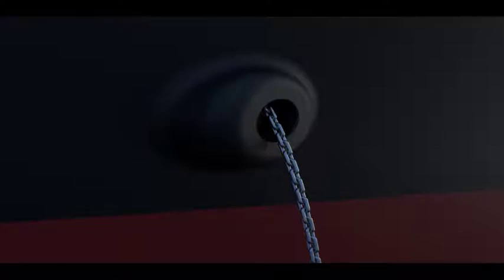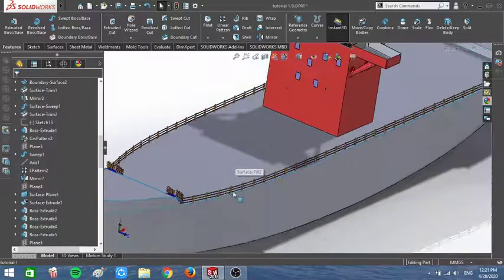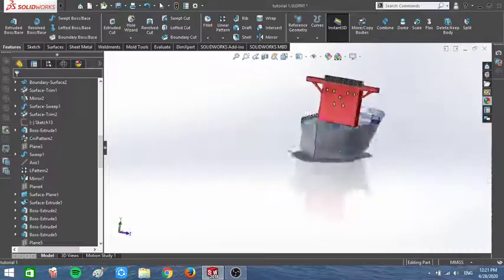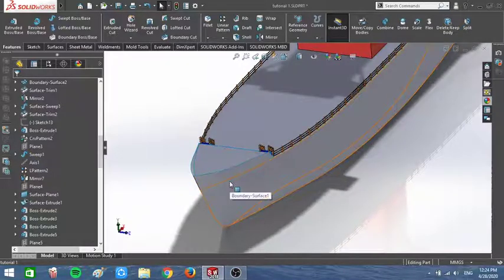Hey mariners, today is gonna be the last tutorial for this ship and in this tutorial we're gonna draw our anchor chain. I just had to color my ship because that would help me when I import my ship into KeyShot so I can use different materials and different colors. The thing I'm gonna do in here is make the anchor hawse pipe and then make the chain, so the ship is gonna be in the anchoring position.